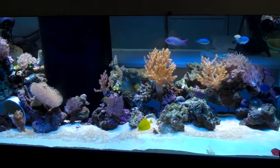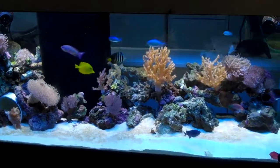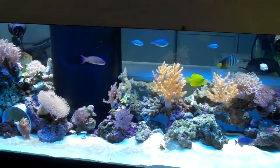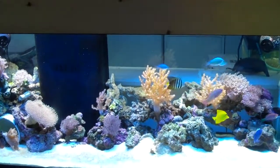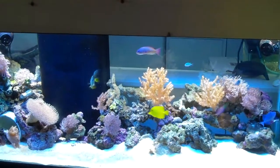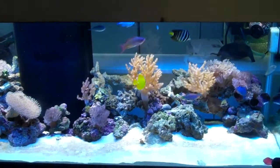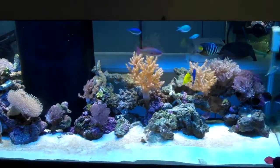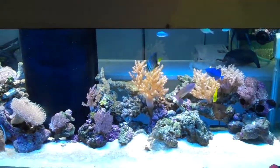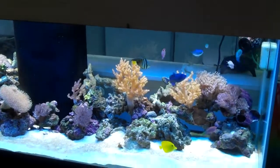My LFS had a submersible T5 — I don't know why you would want to submerse it. Being a T5, they get hot, so that's just going to leach into the tank. Personally I think it's kind of a stupid idea, but it was 40 bucks for the whole thing, so that's not bad.